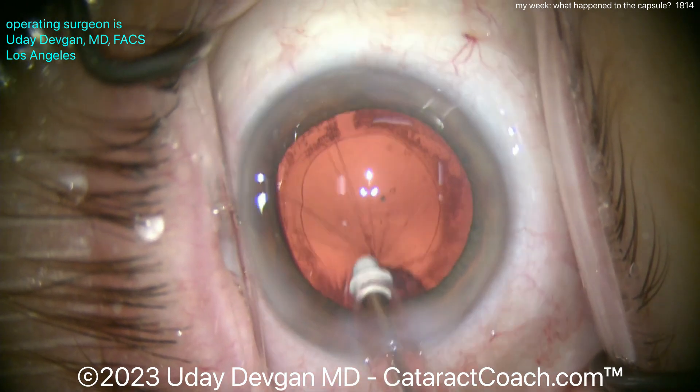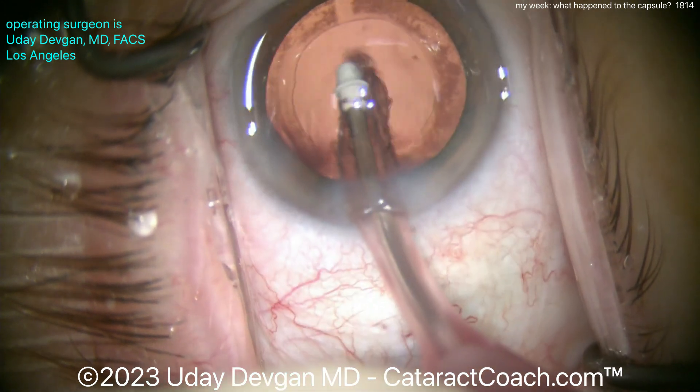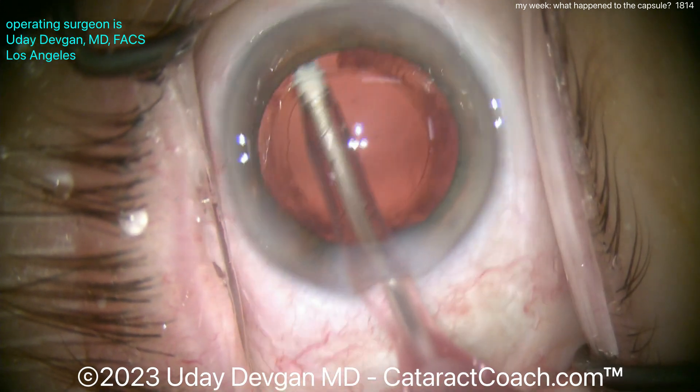Whoa, whoa, whoa — there you go, that's the posterior capsule. We let go of that pretty quickly — good reflexes there. Oh, even more grabbing. So this is a case where the posterior capsule seems to be extra floppy.